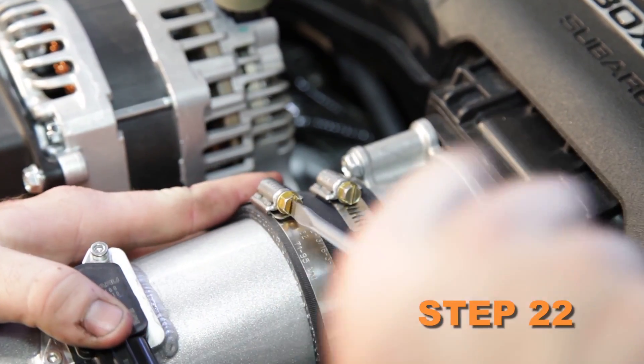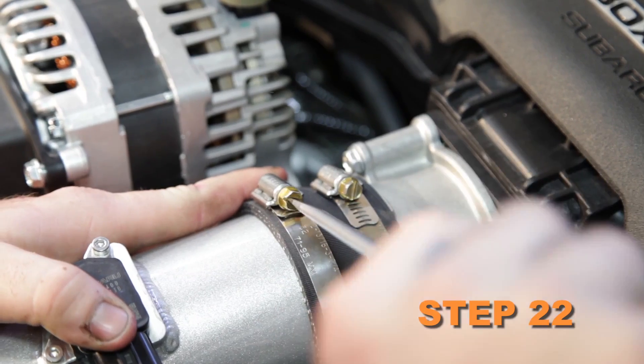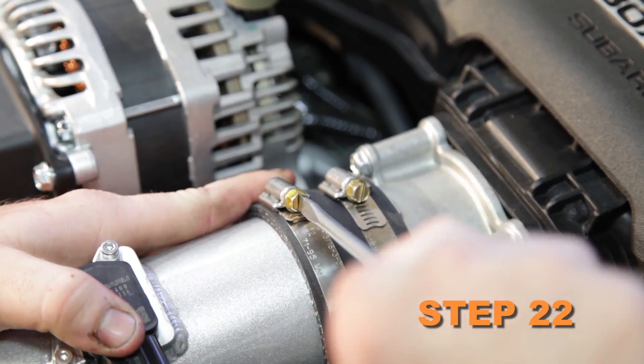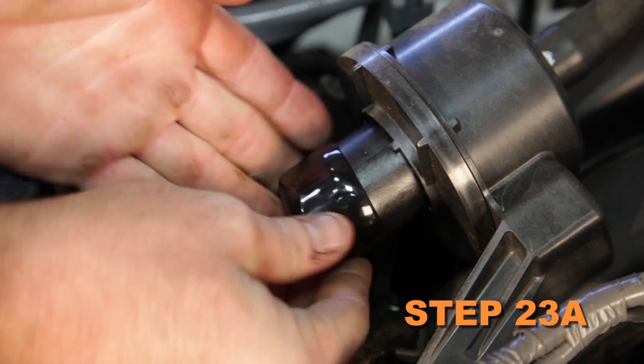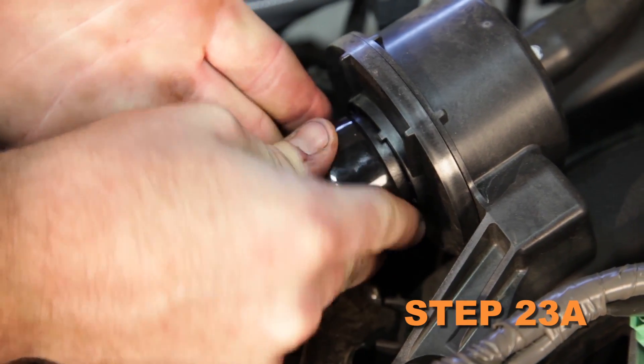Secure the tube with the provided hose clamps and hardware, and tighten the mounting bracket at this time. Connect the crank case vent to the fitting installed into the K&N intake tube. Install the provided cap plug onto the engine sound drum.